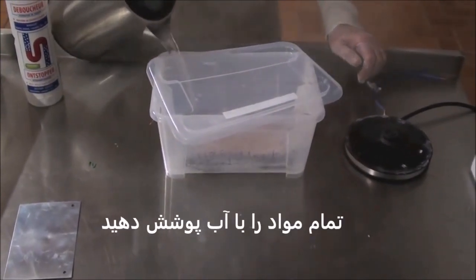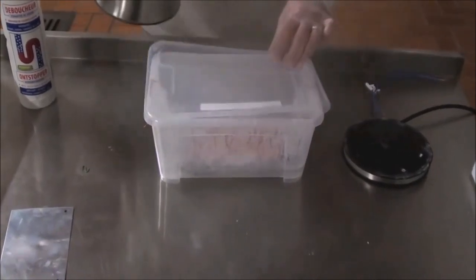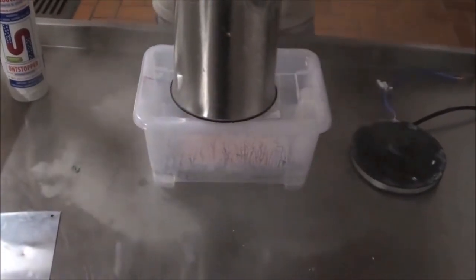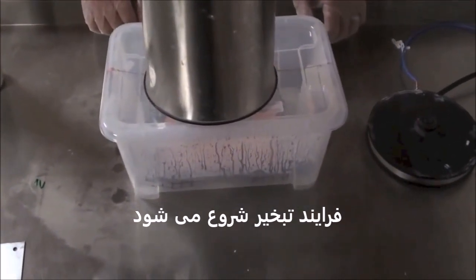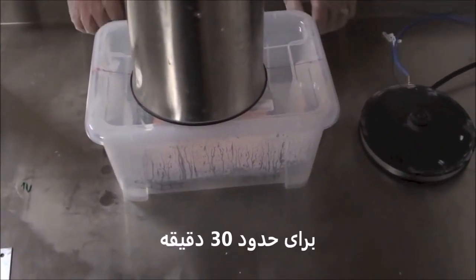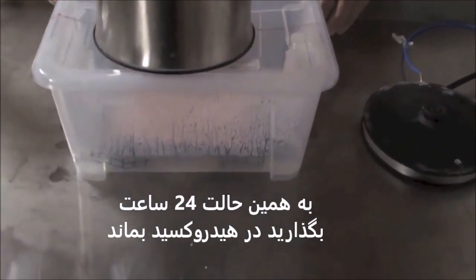Try to cover the material. This steaming process is going to go half an hour or so. So leave it as is — 24 hours in the caustic.